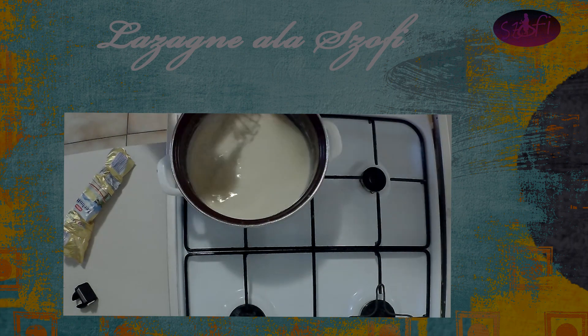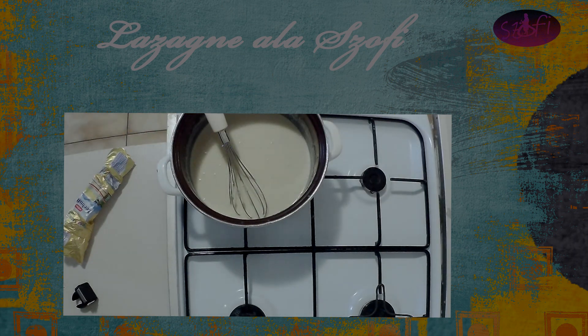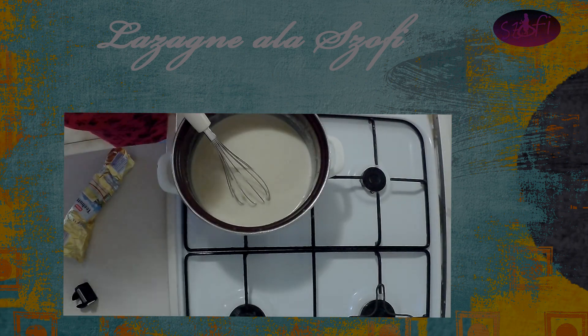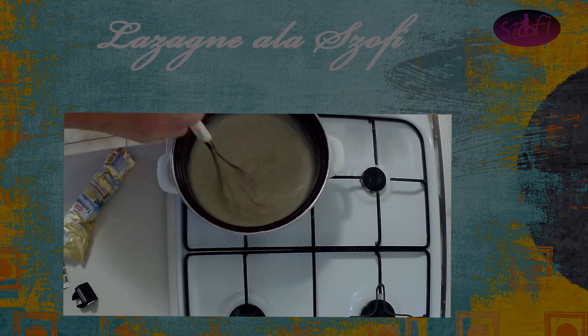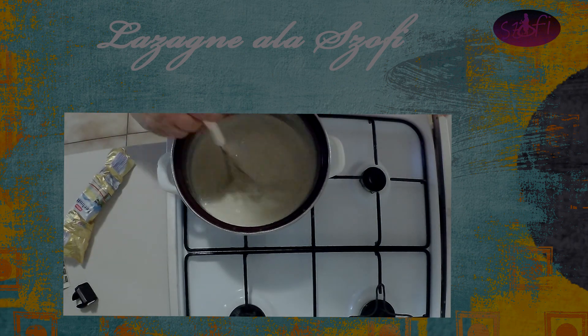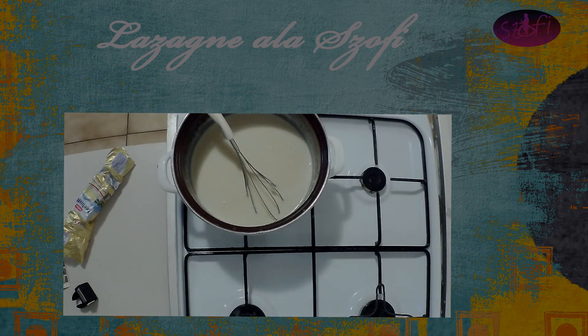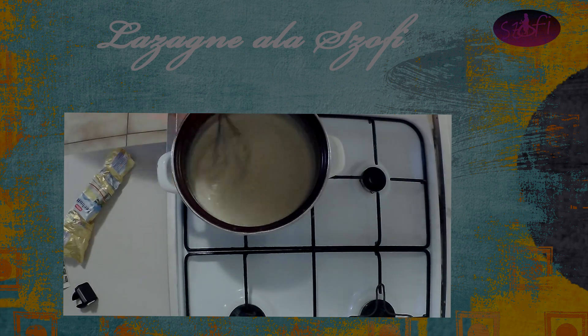Mikor már híg a felforrás körüli állapotban, akkor szépen reszelünk bele sajtot. Ez lehet különböző sajt — lehet íztelen, tehát aminek nincs olyan túlságosan erős íze, lehet parmezán is, bármi, amit szeretnétek, vagy füstölt sajt, mindegy. A szerecsendió is belekerült — körülbelül egy mokkáskanálnyi szerecsendió. Más fűszer nem, só még, és azon kívül semmi. Azt tudni kell minden sajtnak, ha van íze...